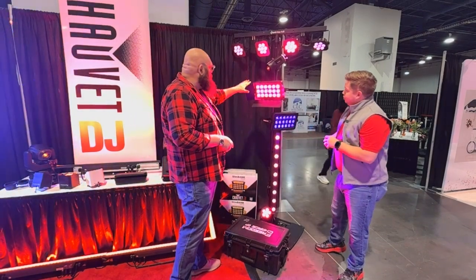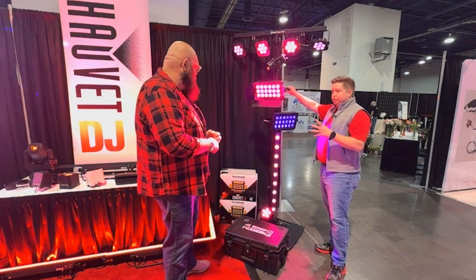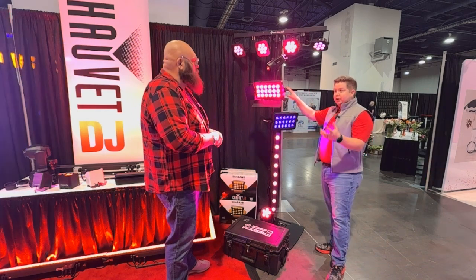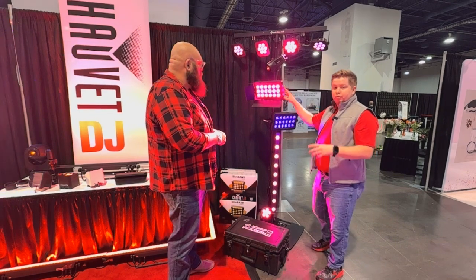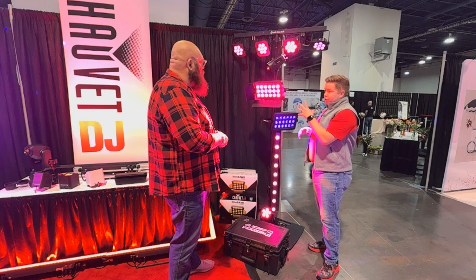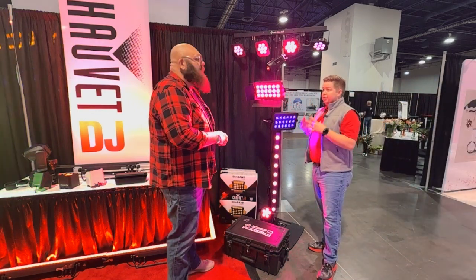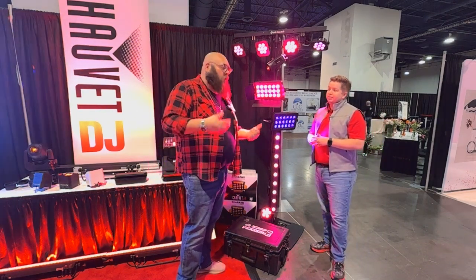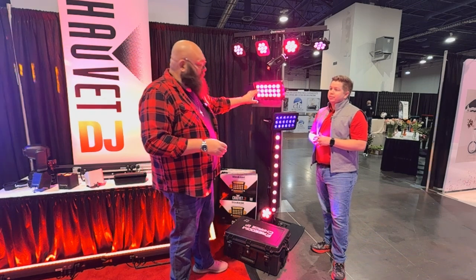Next we have some shutters going on — the SlimBank T18 that people loved for years. We made the quad-colored version, and now we have a hex-colored version. So RGBA with white and UV. Comes with barn doors if you want to shape it and have a more professional studio look in your venue. Very vibrant — it's the only fixture we have that's brighter than the Wash FX hex, and as a big hex guy, if it's brighter than those, that's saying something.